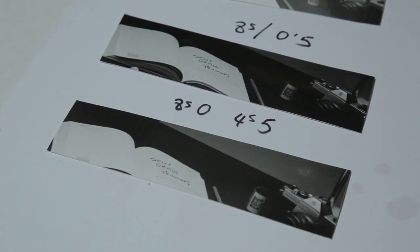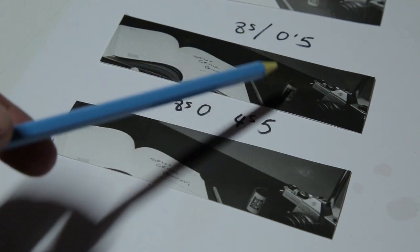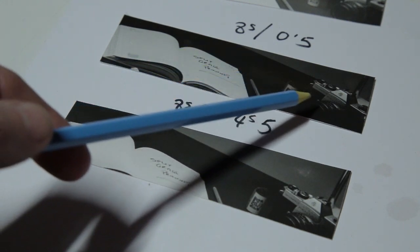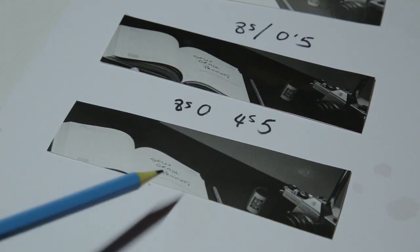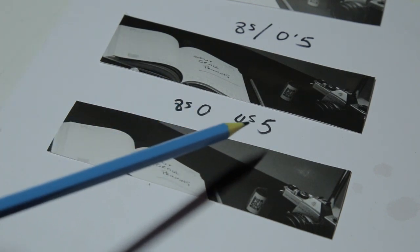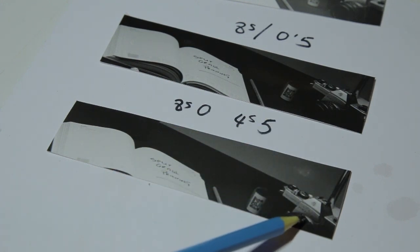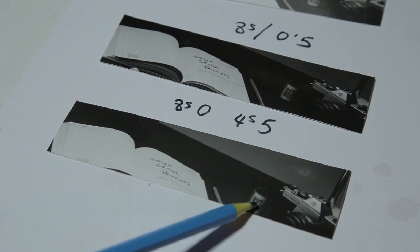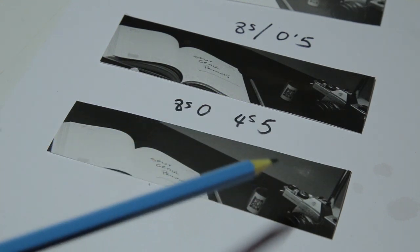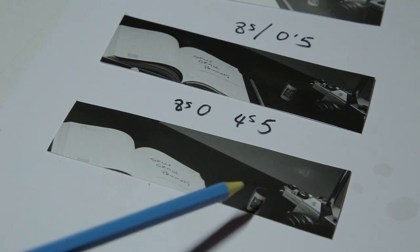You can see these next two test strips. This was the split grade at eight seconds contrast zero and eight seconds contrast five — we've got the book detail okay, but we've lost detail in the camera and the film. This time we've done another split: eight seconds with the zero filter, and halved the contrast five filter to four seconds. Now you can see we've started to get some detail in the camera and the film as well, and we've kept the detail in the book. So these are the timings I'm happy with — eight seconds contrast zero and four seconds contrast five.